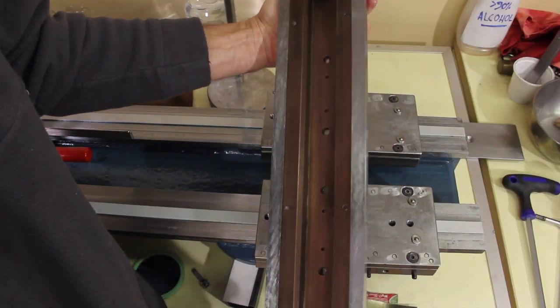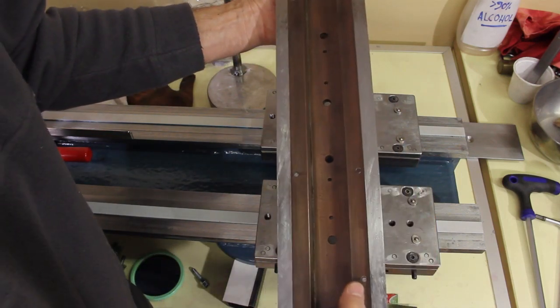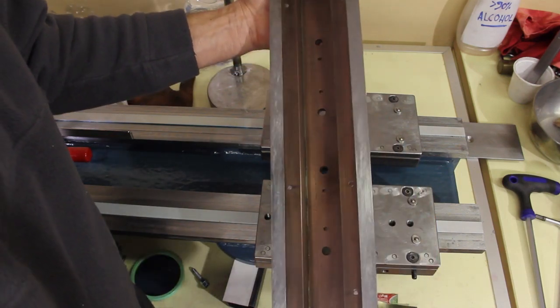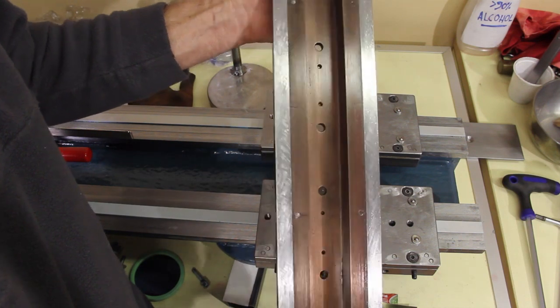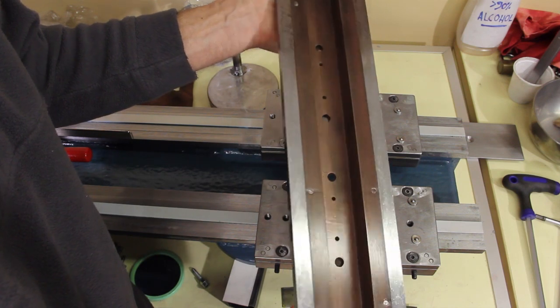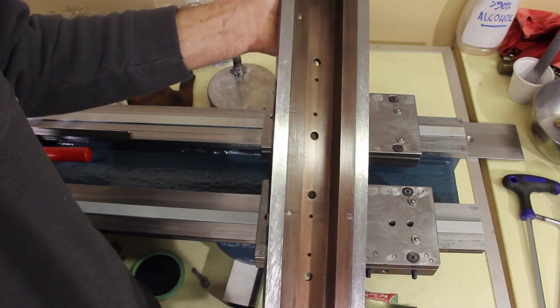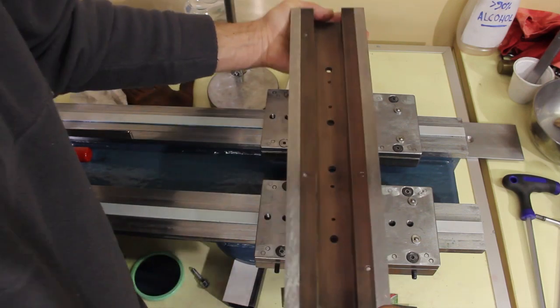It is really beautiful — and it is actual copper, covered with a little bit of oil just for protection. Nice.